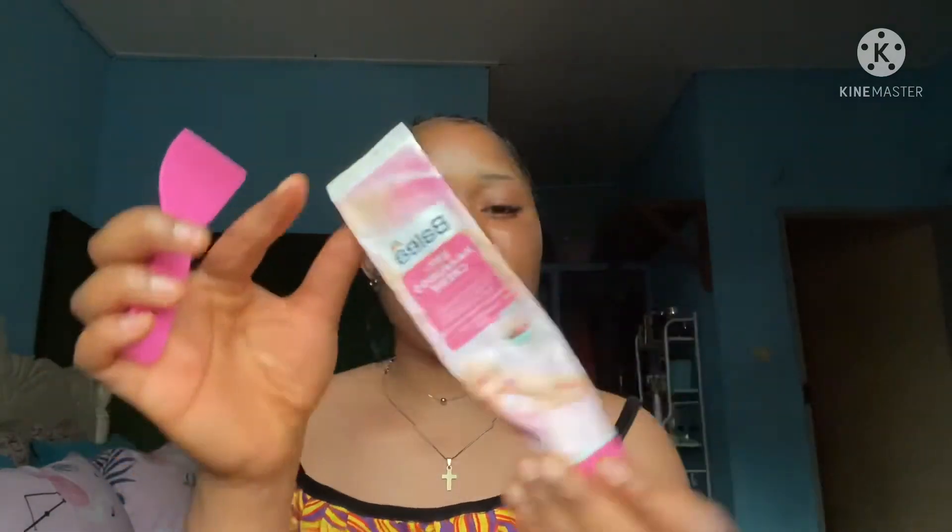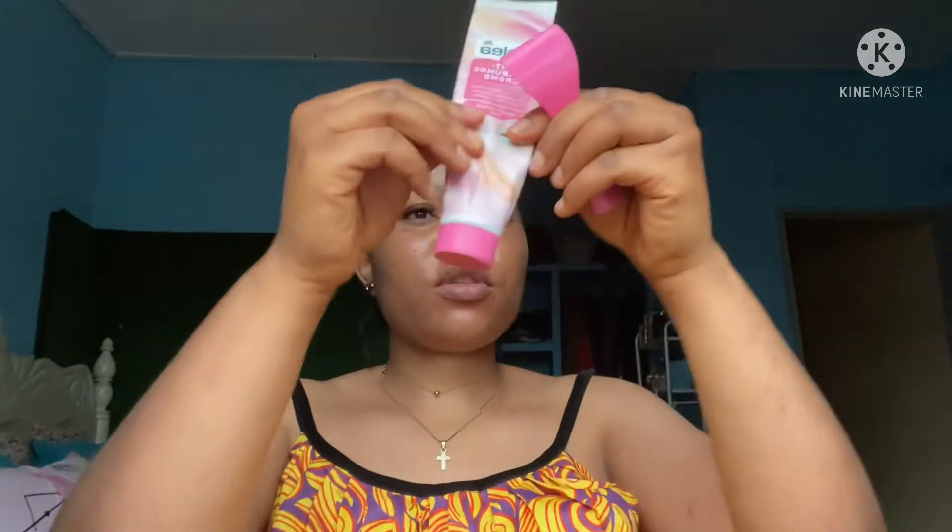There are two products I'm going to show you that I've been using to shave, and they've been working perfectly well for me. Since my aloe vera gel is running low and my shaving blade broke, I've been using this Balia shaving cream. You can see how much I've used it. This is a hair removal cream — I also sell these products in my shop, but you can find them at any nearby cosmetic shop.